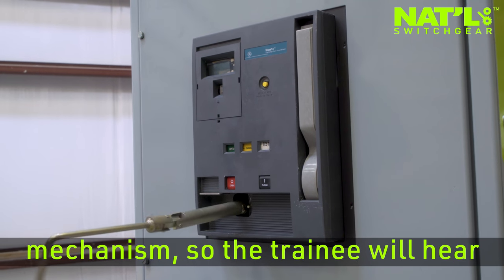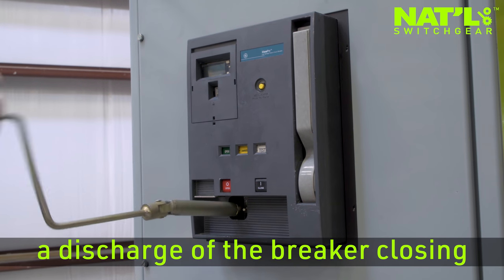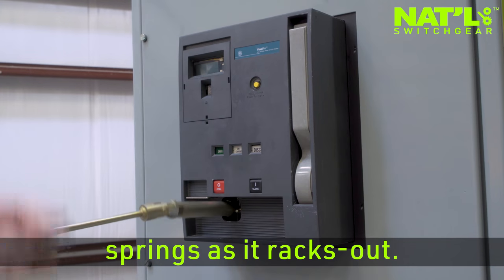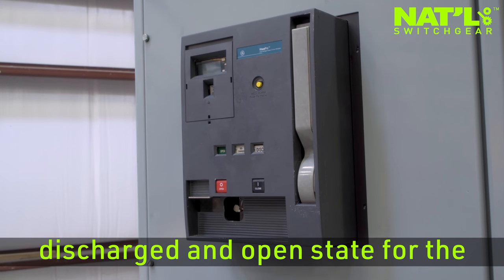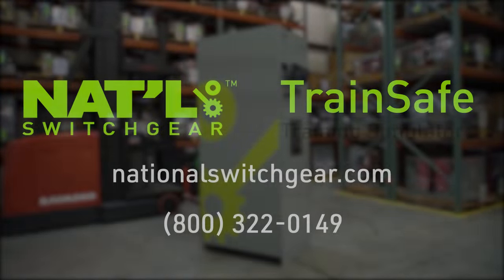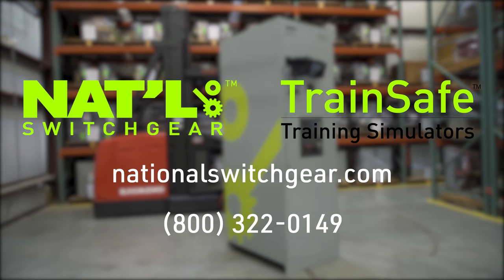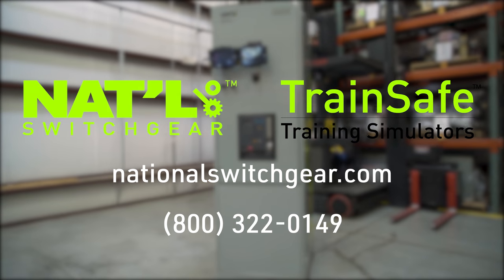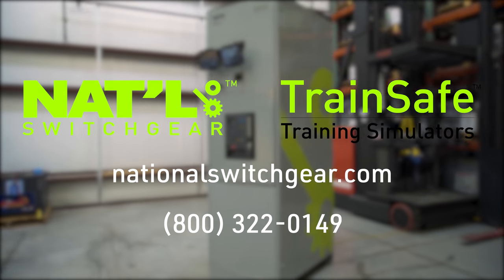This breaker has a stored energy mechanism, so the trainee will hear a discharge of the breaker closing springs as it racks out. This returns the breaker to a discharged and open state for the remaining rack-out procedure.